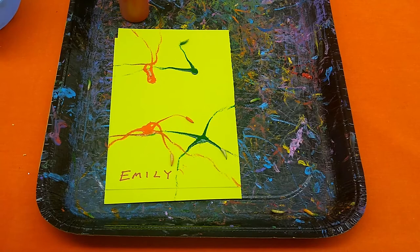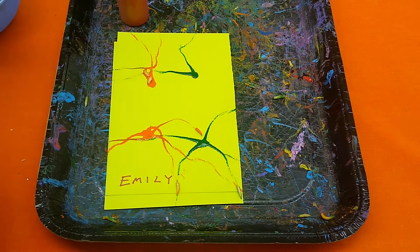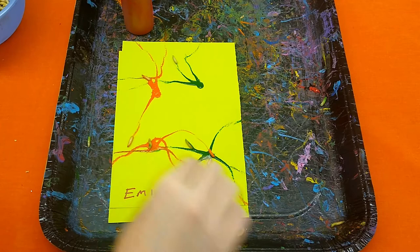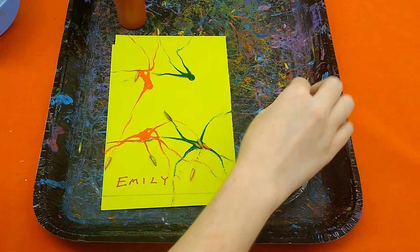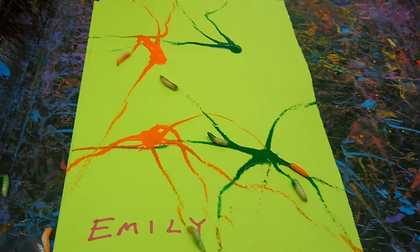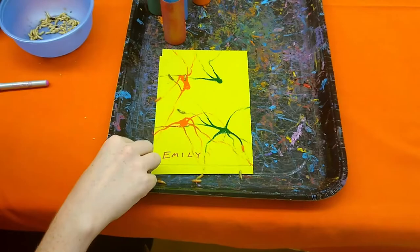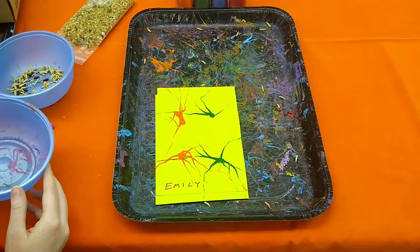These maggots destroy dead bodies down to nothing but bones and hair in just a few days. They're important in our world because they're the janitors of our planet, keeping everything clean. And it's fun to look up close at their bodies while they're moving — they have such a unique way of motion, and there's really nothing to them except for the mouth, which we call a beak, and then the two breathing holes on the flat end of the abdomen.